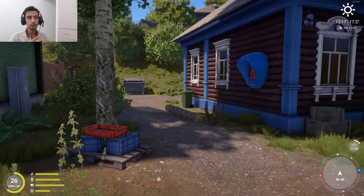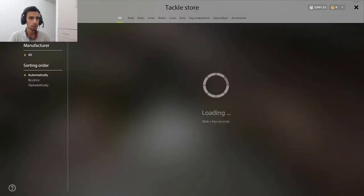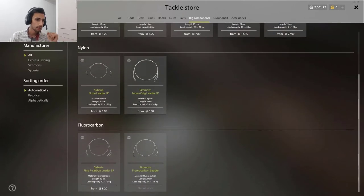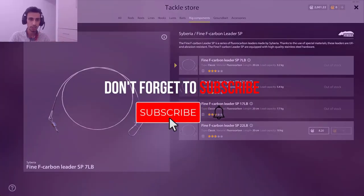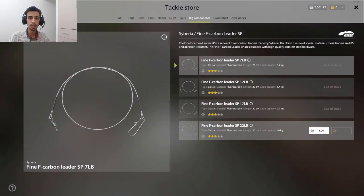Why do we need to make handmade leaders? Because you can just go here and buy leaders — feeder leaders, classic leaders. But that's a good question. When you open it, you see fluorocarbon is out of stock most of the time. And you don't have the kilogram that you need — here is only 10 kilogram, but I need 15 kilogram. What do you do? You need to make your handmade leader.